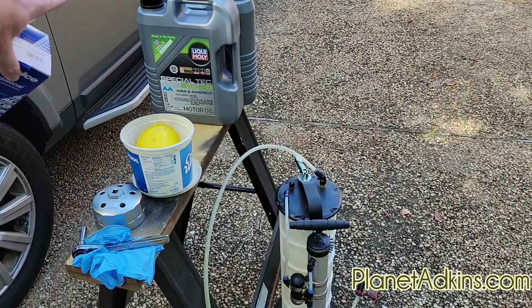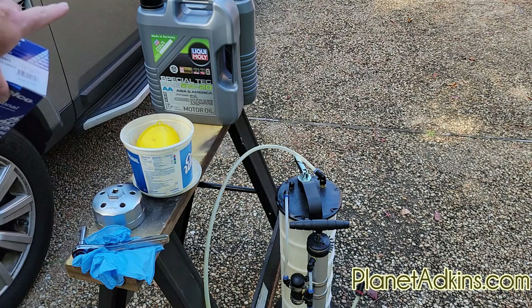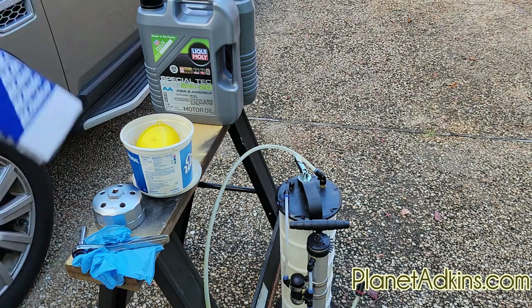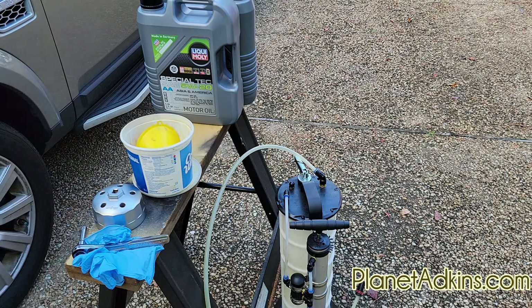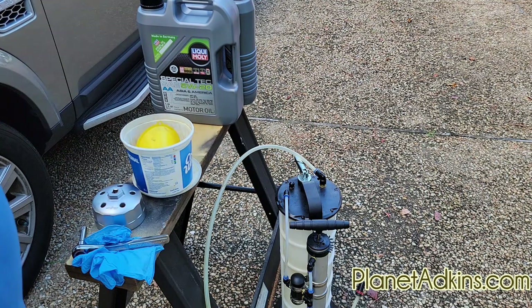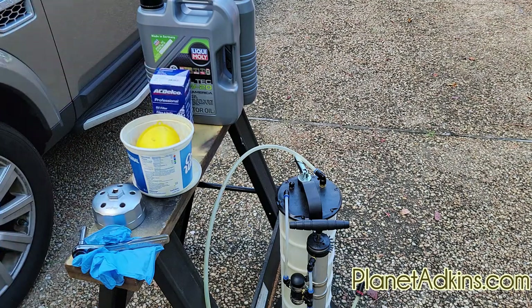You also need oil. This particular model takes eight liters or about eight and a half quarts. I use Liquid Moly because it's recommended by Land Rover. You can use any good synthetic, but since I've used it since the vehicle was under warranty I want to keep doing that. One quick tip: a lot of people don't realize this, but the Liquid Moly bottle has a peelable sticker where you can record the mileage for the next change and put it on your window — it peels off real easy. So those are the pieces of equipment you need. Let's get started.